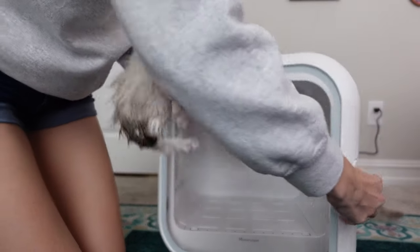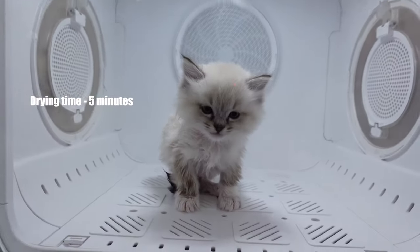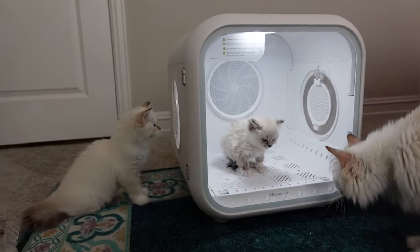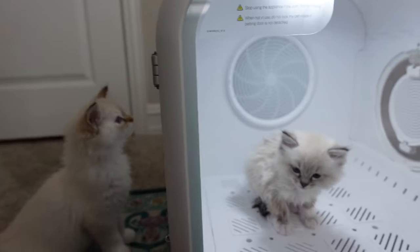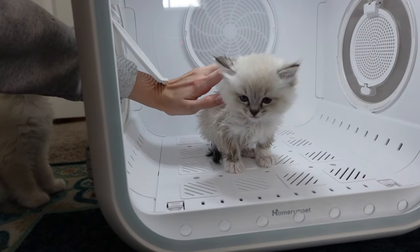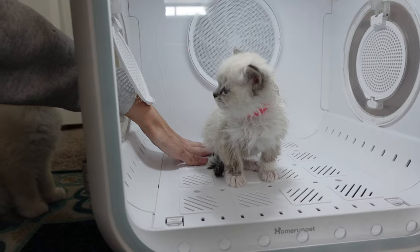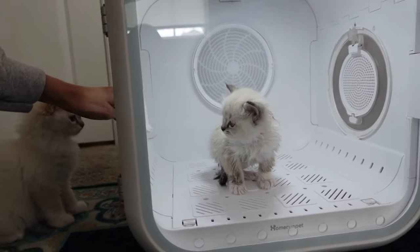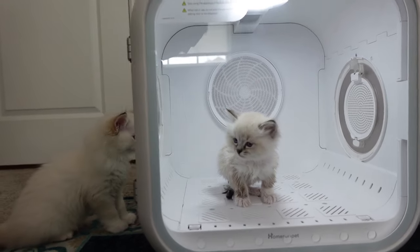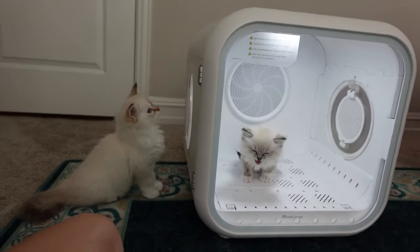Here goes our first test kitten. Here is Izzy in the dryer. She did meow a little bit at first, but she's mostly doing good now. One thing I really like about this is they actually have arm holes so I can stick my arm in here and give her some pets to reassure her that everything is okay. The fan is on one of the higher settings now and it does not seem to be bothering her very much at all. It's very gentle and very quiet.